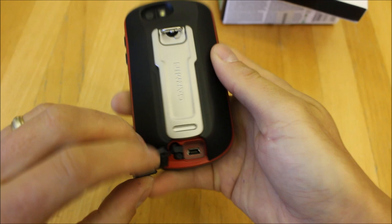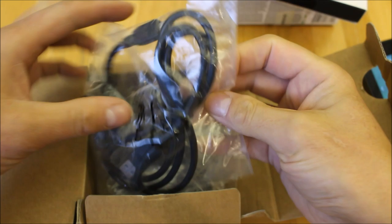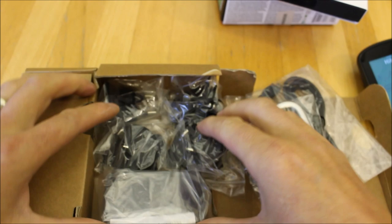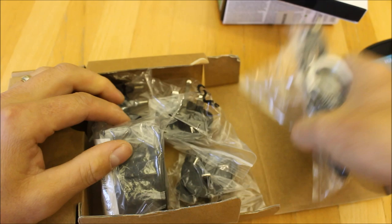At the bottom of the unit there's the USB cover where the USB connection is for connecting to your computer. With the unit you get a USB cable, a carabiner clip that slides on the back to clip onto your rucksack, and inside the box there are power adapters — a mains adapter to charge the Garmin battery pack — plus EU adapters for the mains charger.